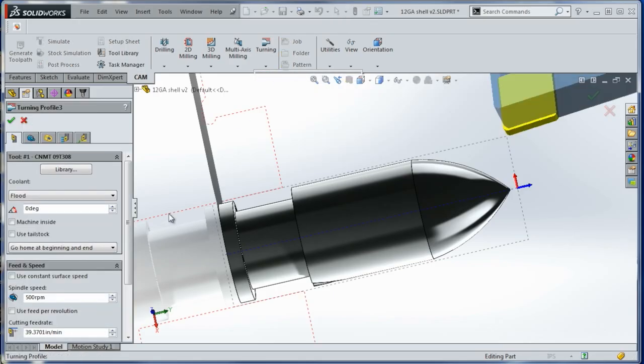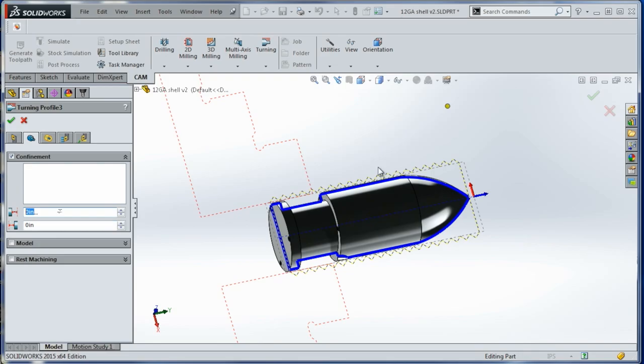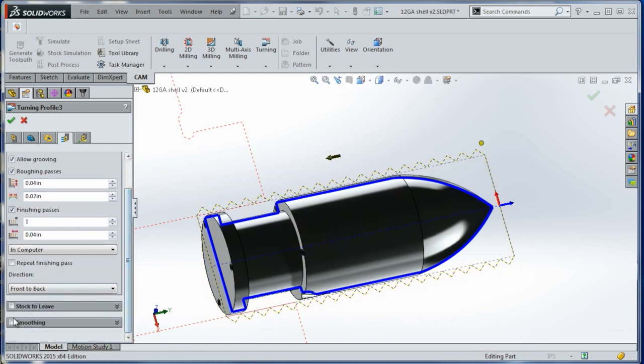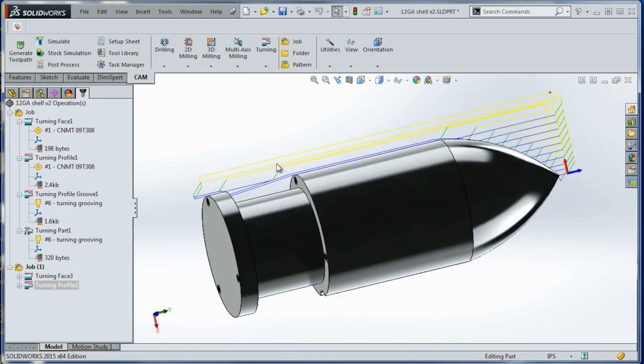We'll do a profile — turning profile. Same tool, and we can do a confinement. This will actually let us cut a little bit ahead and behind the part. If we add 0.05, see how that expanded right there? And 0.05 here expands it back here — I like that, it's a nice amount of control. We'll turn on smoothing and we'll say the last finish pass is only 10 thou. Click OK. Now something I haven't figured out — which we were able to do in Sprutcam — is avoiding it going into this feature. We could do it by disabling that in SolidWorks or creating another piece of geometry, but I think there's probably a better way. We'll be back with more when we figure that out.